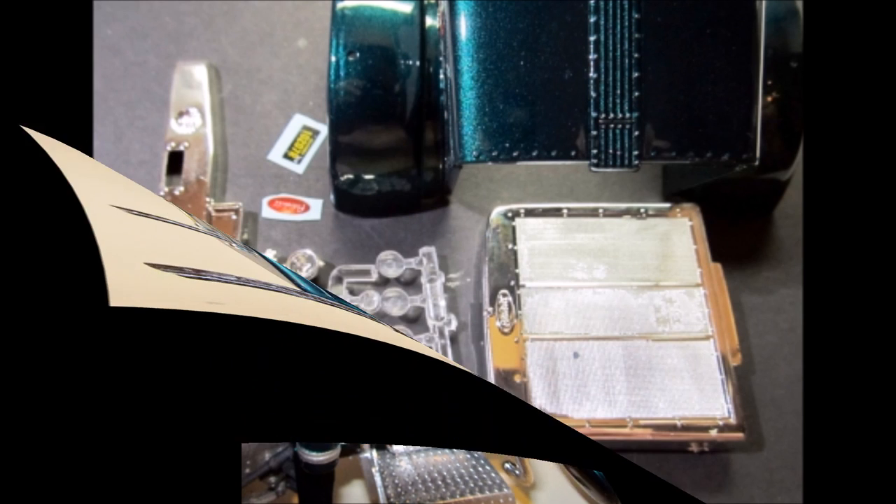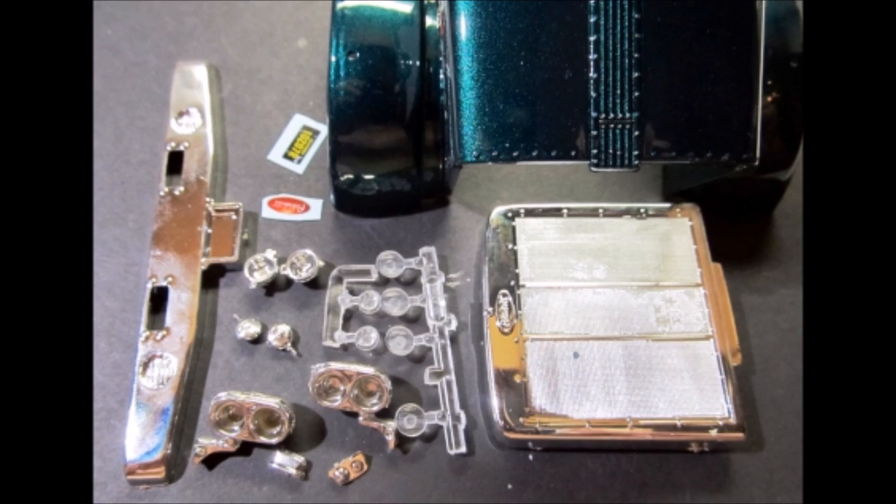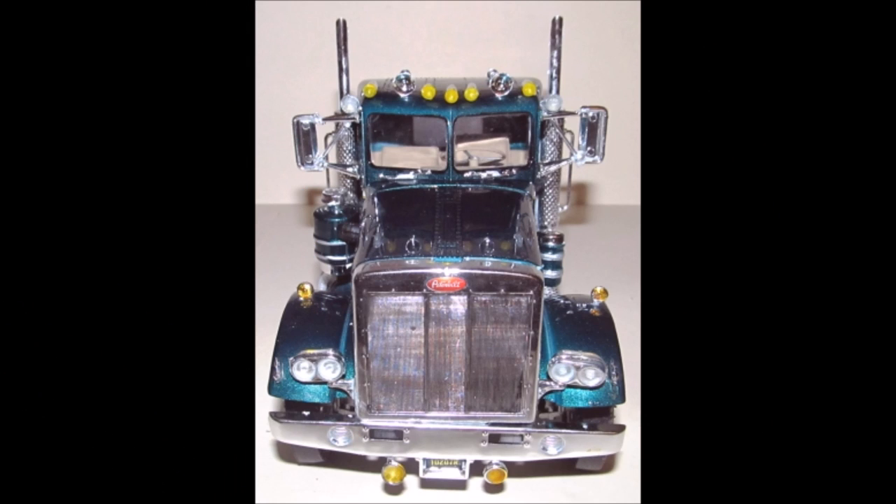Now we can assemble and add the hood. First, paint the grill mesh with a 50-50 flat black and thinner mix. Then add the logo decal, install the grill to the hood, add the turn signals and marker lights on the hood, and paint the lenses transparent yellow. Add the lenses into the headlights and install the headlights onto the grill side. Add the lenses to the fog lights and paint them transparent yellow. Glue those to the bottom of the bumper, and the bumper is glued to the ends of the frame. The hood just slides in place and sits there without any support.